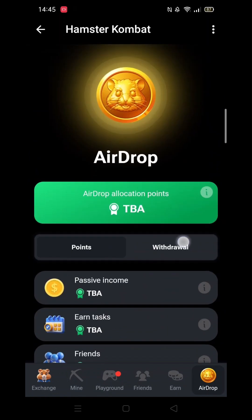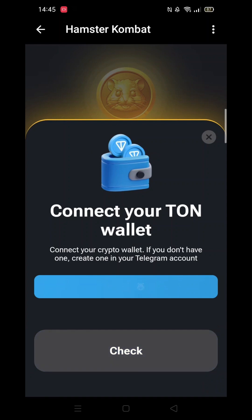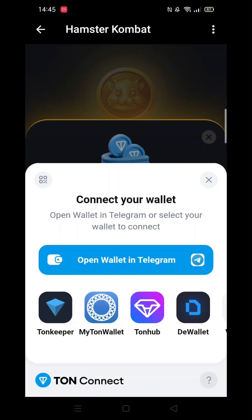Once in Hamster Combat, click on the airdrop coin in the bottom right-hand corner. Next, select the Withdrawal button just below the big green bar. Now select the Connect to your TON Wallet button — the big blue bar.